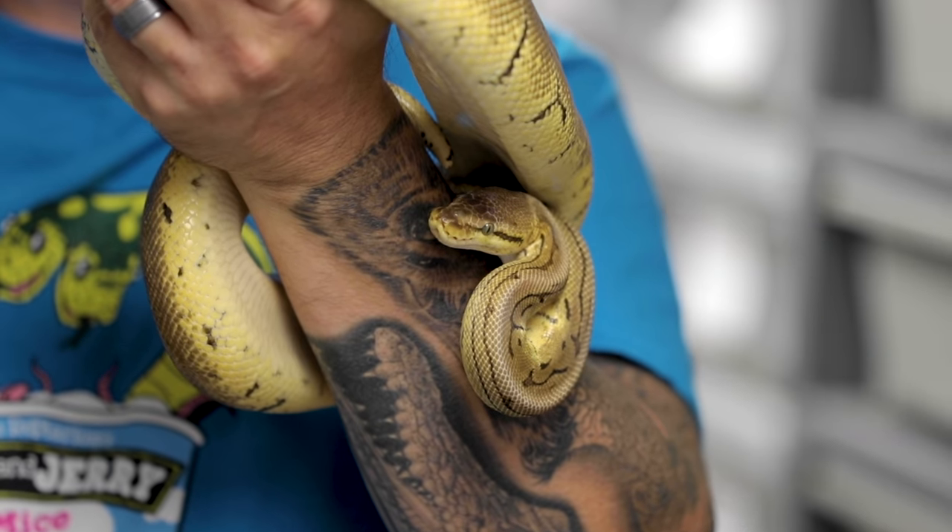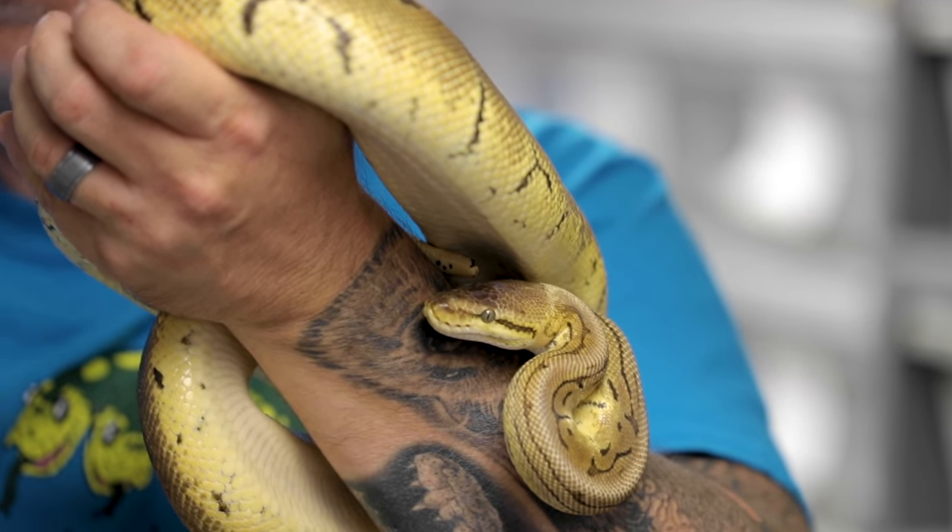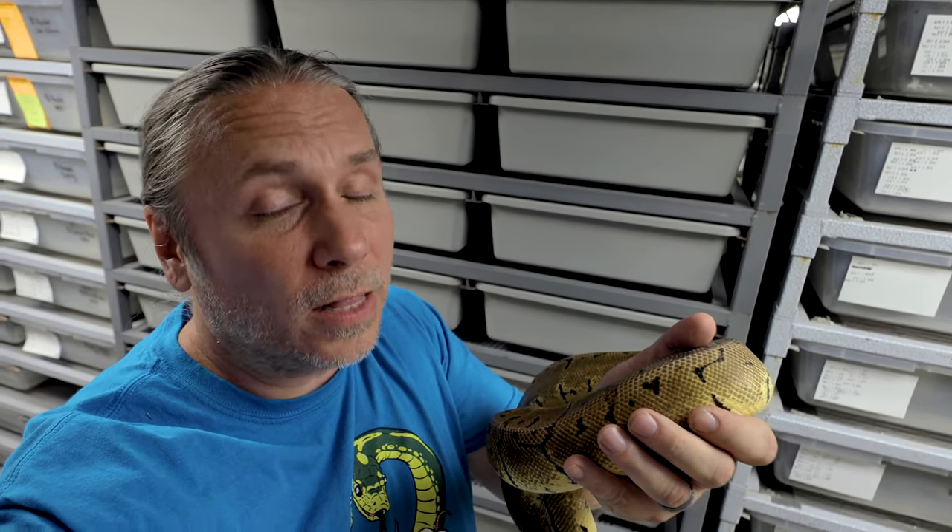Several years later, there was a lot of production going on with all kinds of different mutations — even stuff like lemon blast, pastel pinstripes. So I was no longer looking to produce normal pinstripes as a major player, but sure enough, three more babies were in the egg again from a pinstripe breeding. Those three babies looked the same — bright orange, with purple flecking on them. They were incredible. Sadly, they didn't make it out of the eggs either. So once again, that elusive project just disappeared right from underneath me.